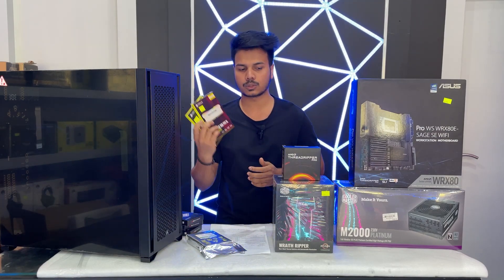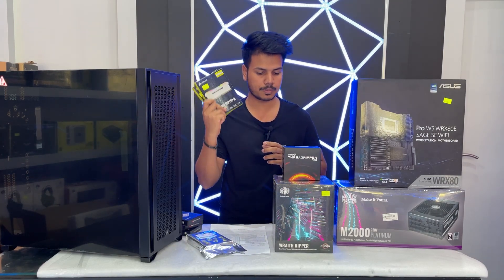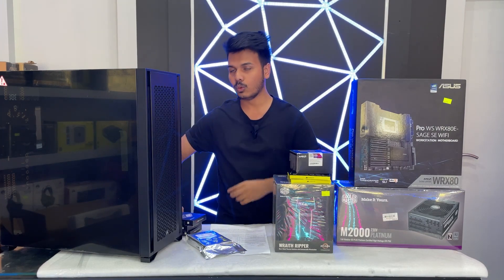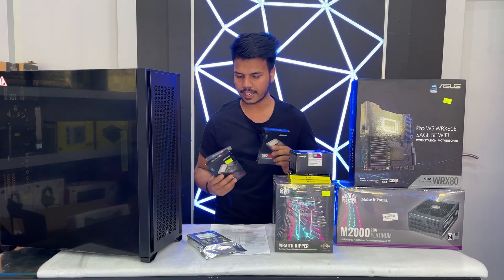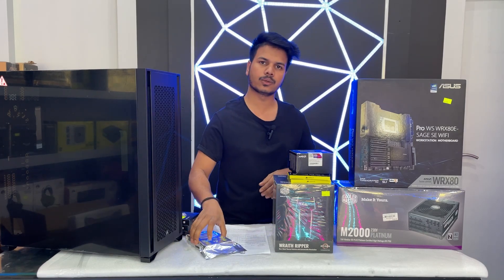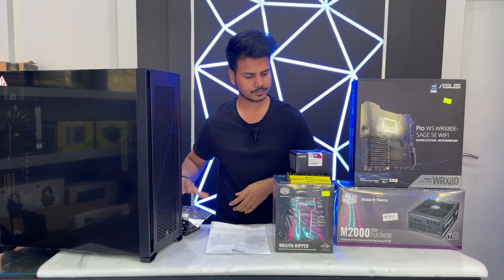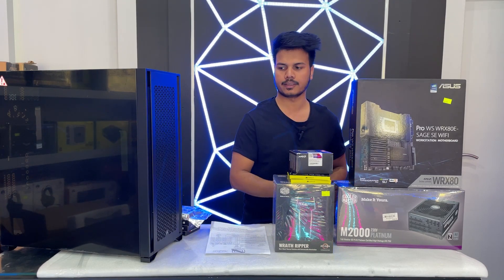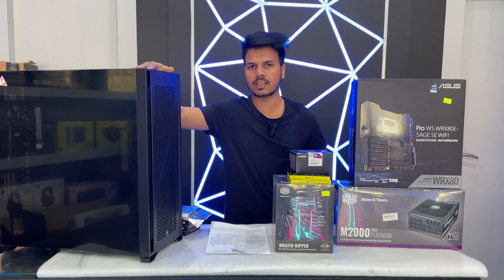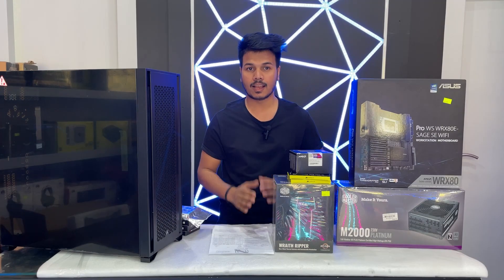Corsair 3200 speed, 16GB times 4 pieces. We have 3 pieces M.2 Samsung 980 Pro 2TB for storage, and for general storage we have a 4TB hard disk Toshiba. We have a power supply 2000 watt Cooler Master Platinum. Our casing is Corsair 7000D full tower, and we have graphics card MSI RTX 3090 Ti.